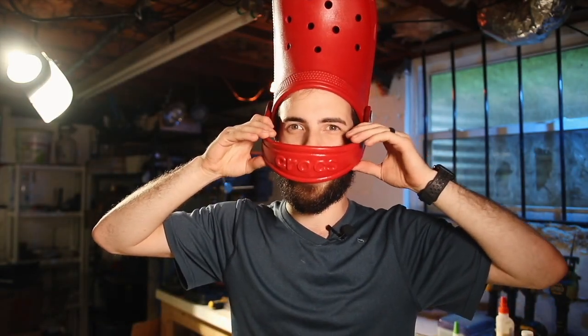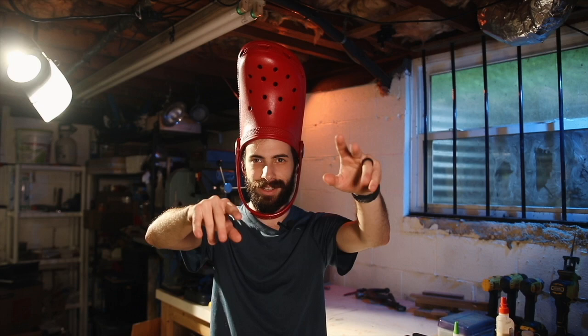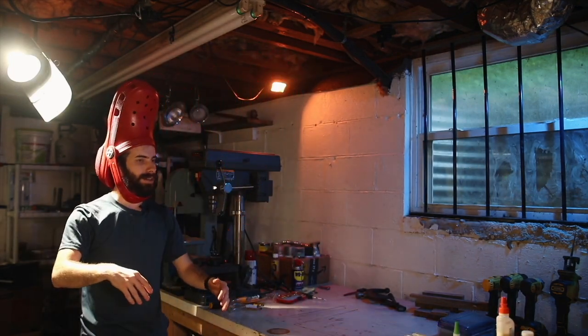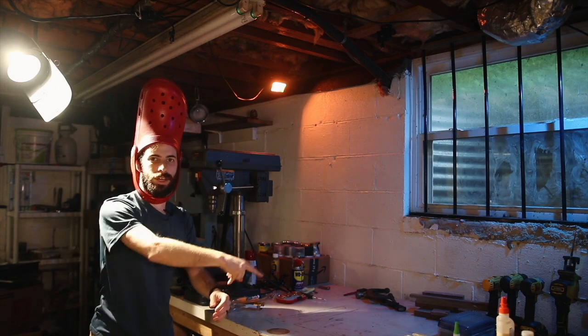Is this cool or is this just too weird? Bye. You should probably click one of those videos.